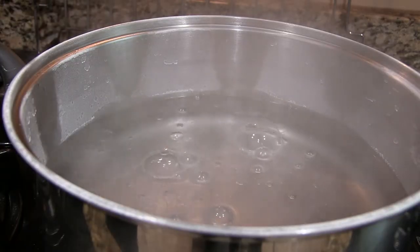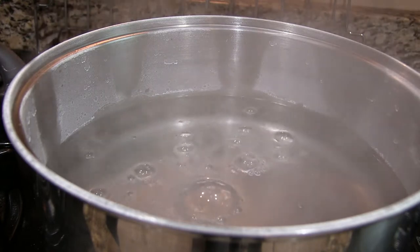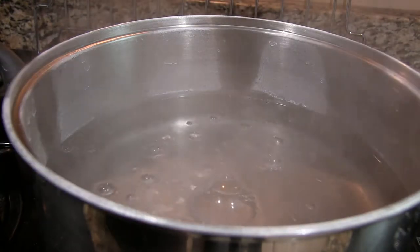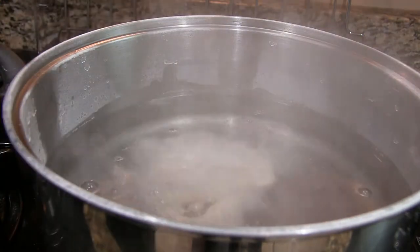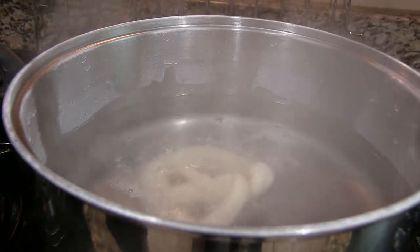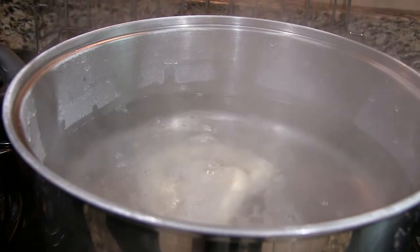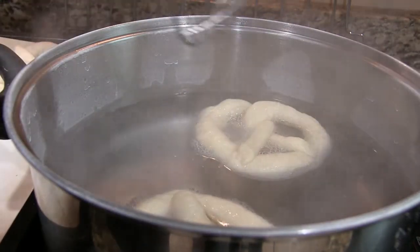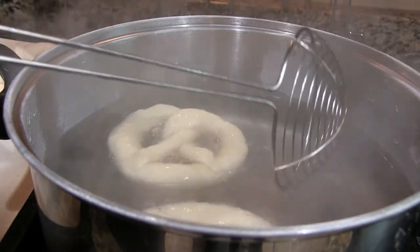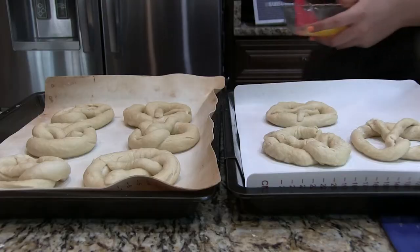Now we have our pretzels and we're going to run over to our stove, which has our boiling baking soda water, and we're just going to plop our beautiful pretzels in and let them boil for 20 to 30 seconds. Apparently if you leave them in longer they will have a metallic taste, so make sure to count those seconds.